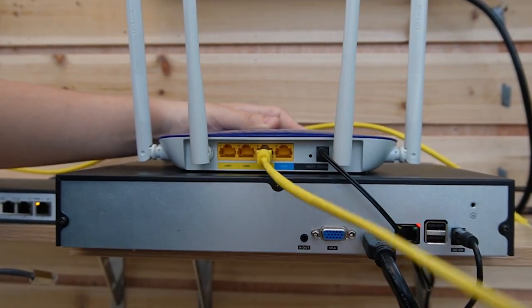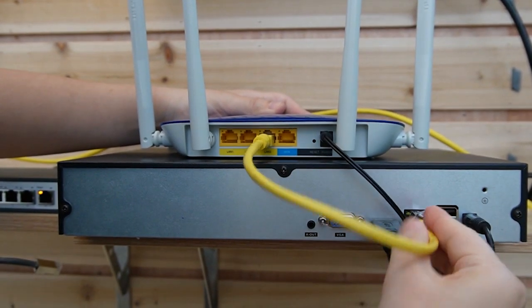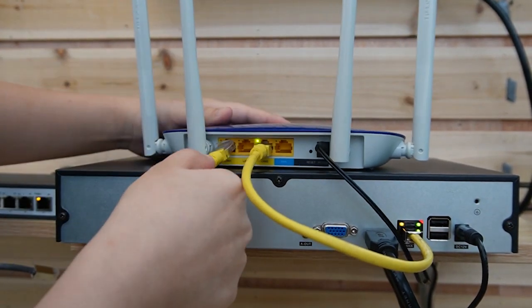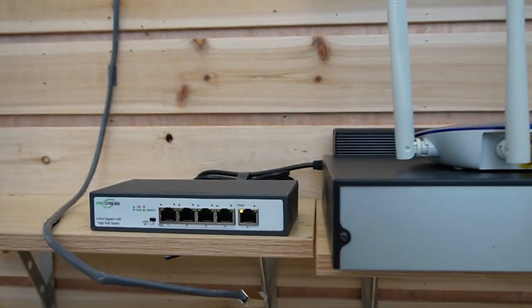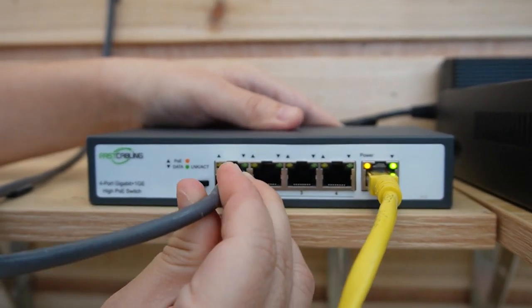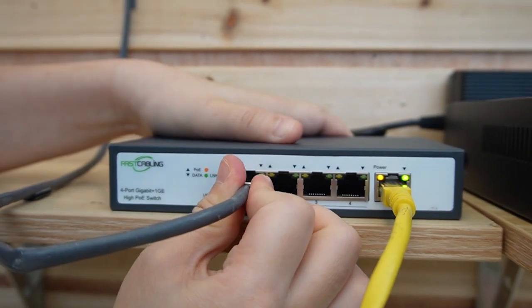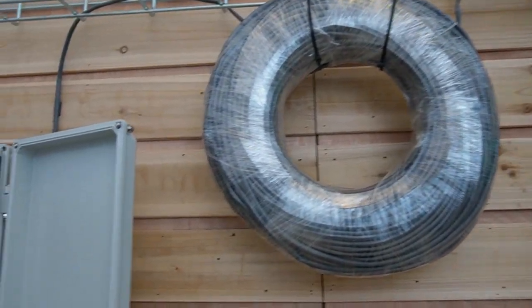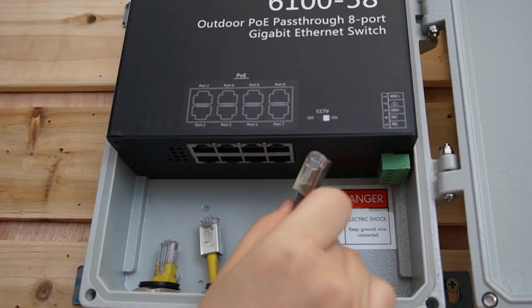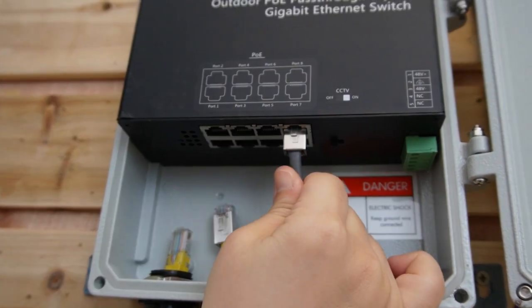Now we know what it's about, let's do the connection together. Since we are connecting to a camera, we need to connect our router to the NVR so the image will show up on the monitor. Using another Ethernet cable to connect our main network router to our switch — this is a high-power PoE switch. Using a 100-meter Ethernet cable to connect our switch to the PoE power switch, which injects power and data through this single Ethernet cable. Remember, only port number 8 is the pass-through port, so let's plug it into port number 8 here.